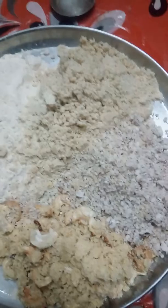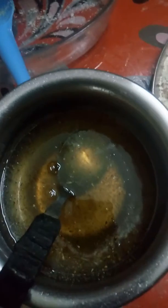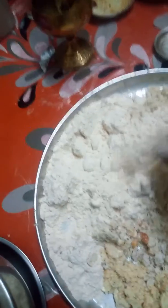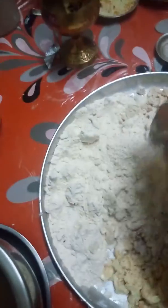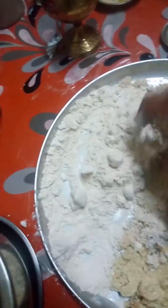Fry a little and keep aside. After that, take 1 cup of sugar, add a little water and make a syrup. Add light honey and mix all the ingredients together, then cut.